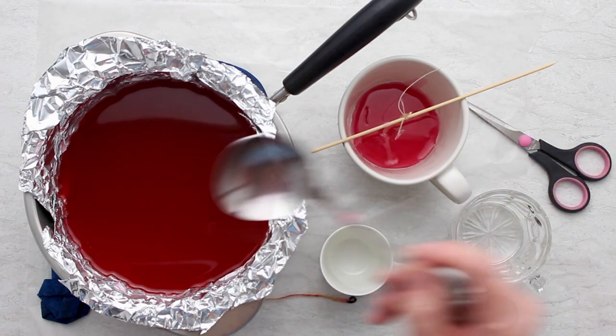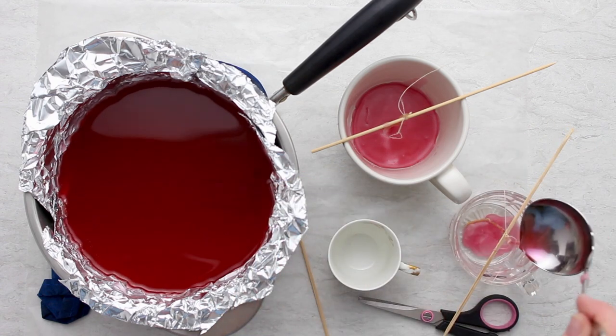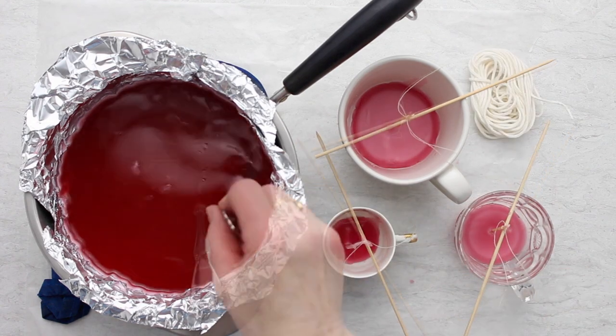I did that with all three of these little glasses. The second one is actually a glass punch cup, which worked really nicely as well, and the last is a little china teacup.